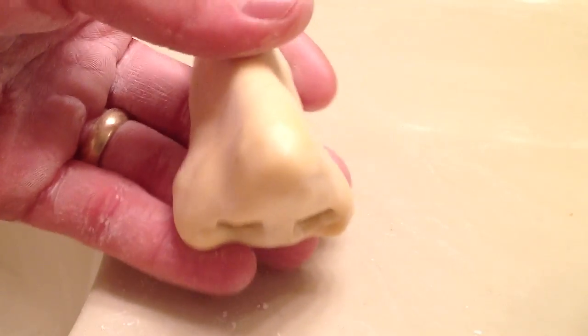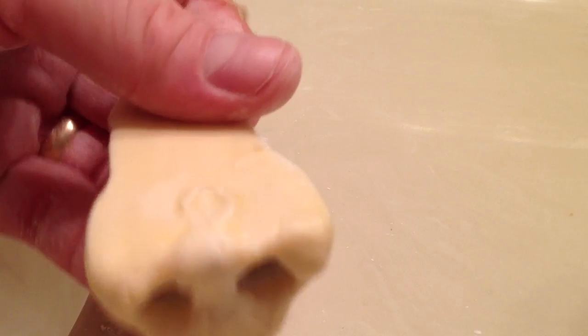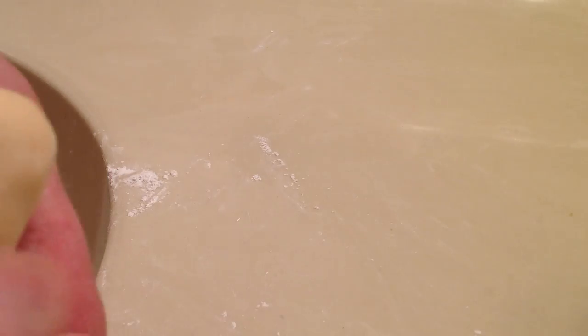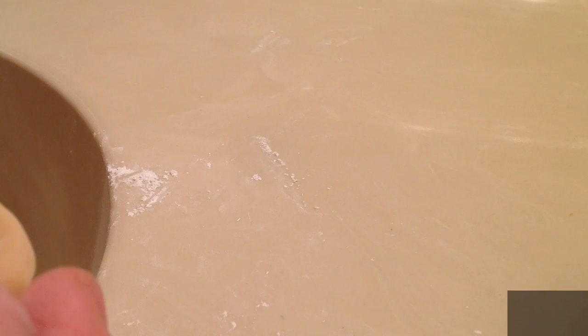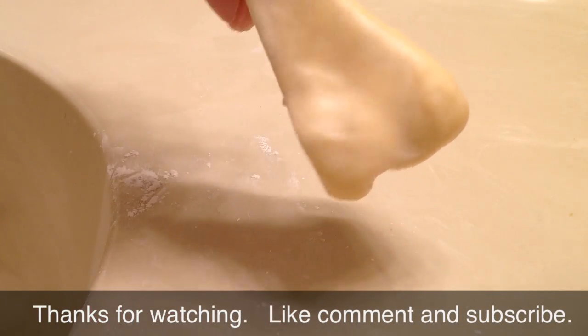Alright guys, we're going to let this dry 100% and then I'll shoot a video of cutting this off once it's done and show you what that looks like. And then we'll see about putting this puppy on. Another good thing about having the clay mold is if I mess up, I could just re-dip it over and over and make another one — make as many as I want with the one mold. Well, that's my nose.